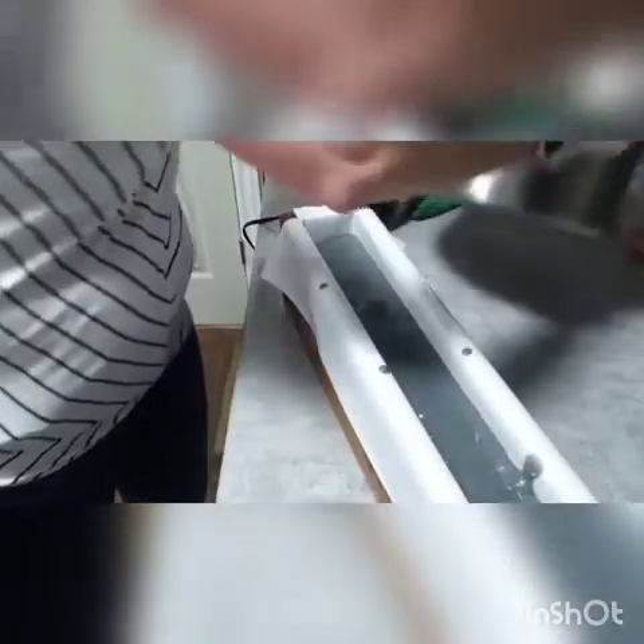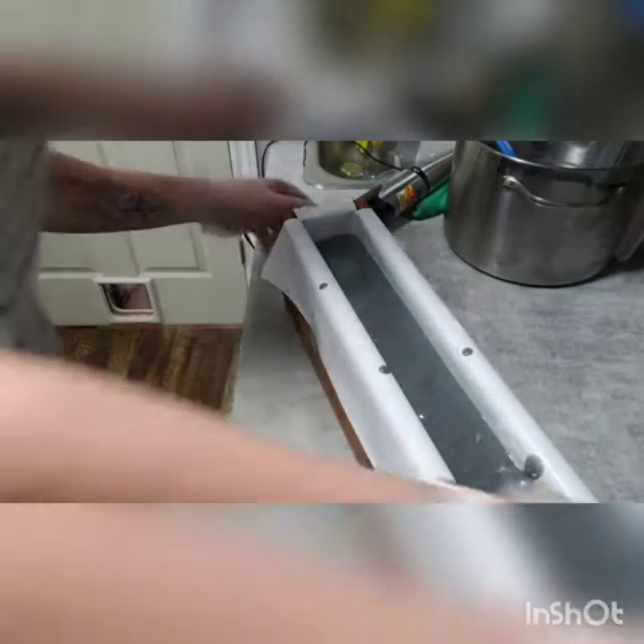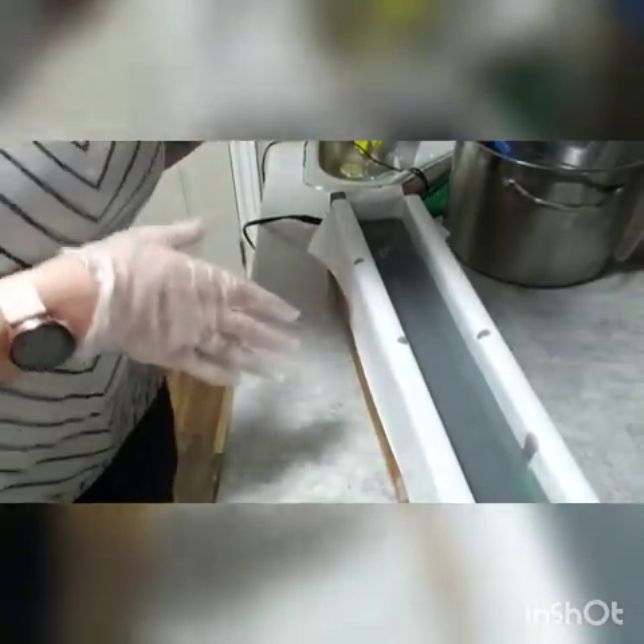Now I'm going to give this a tap on the floor to get any extra air bubbles out. And now I'm going to let this set for a few minutes while I do some tidying up, and then I'm going to go in and fancy the top up. I'll be back in a couple of minutes to show you what I'm going to do with the top.